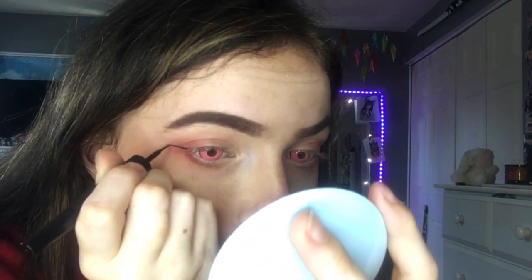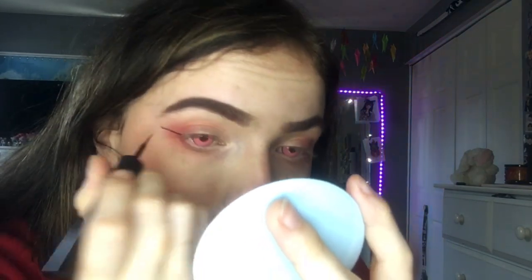The next thing I'm going to do is eyeliner, which is pretty much the most difficult part. So if you like how my eyeliner looks, watch very carefully. I'm going to start in the very corner of my eye and go out like so.